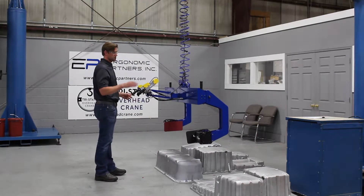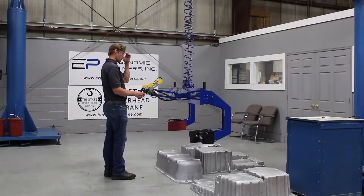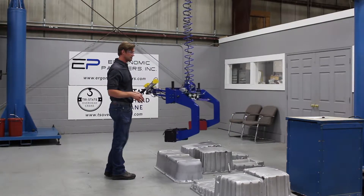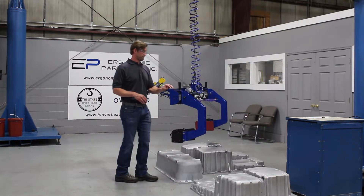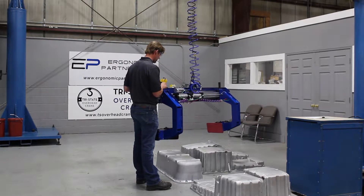We've also built this with an adjustment for the smaller parts. We've done a couple of different things to make this possible. One, we have a center of gravity shift on our tool, and two, we have very easy to adjust grip jaws.